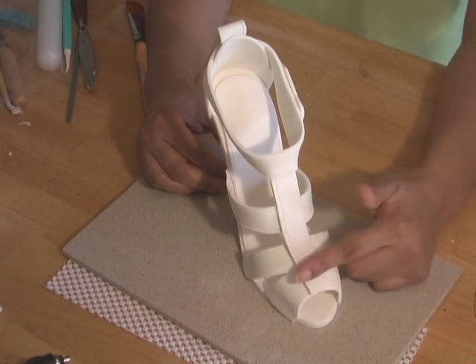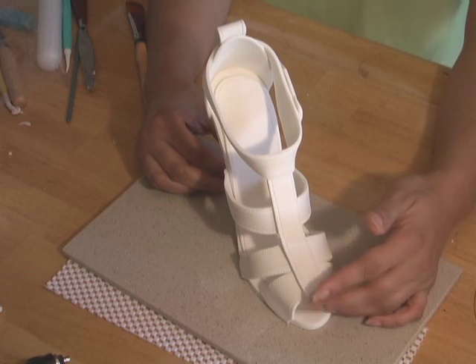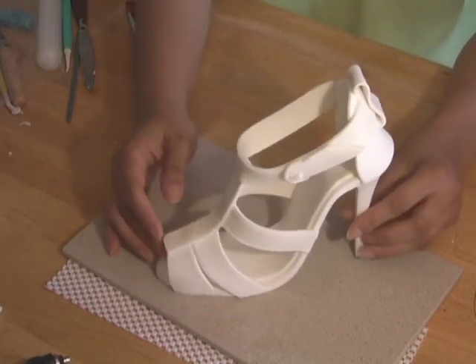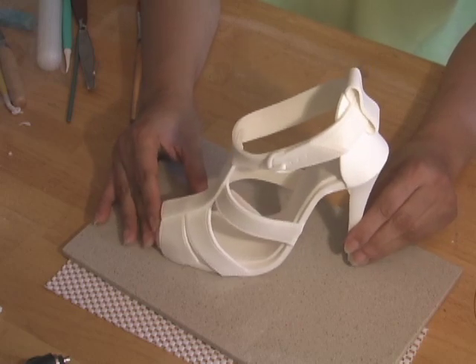And you have your finished shoe. This shoe can be airbrushed with your choice of color. You may also add personalized details such as cake embellishments made of gum paste fashioned from a silicone mold. The only limit in decorating is your imagination.